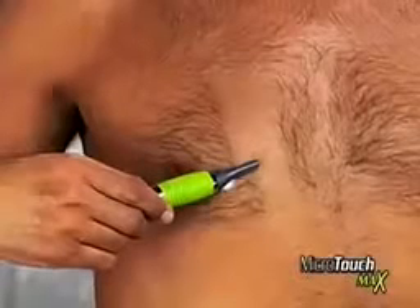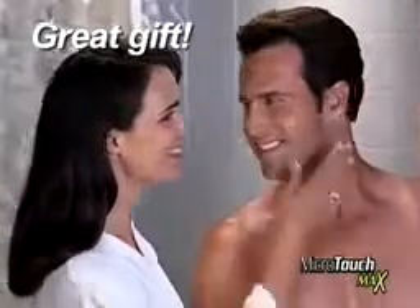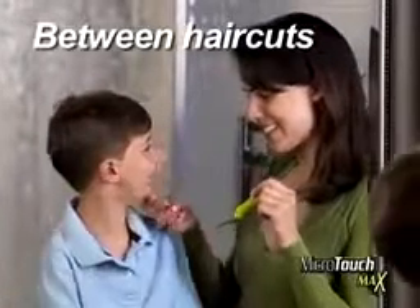Remove a little, a lot, or remove it all and show off that hard body. What a great way for women to keep the man in their life perfectly groomed, or for moms who want to keep their kids looking neat and clean between haircuts.